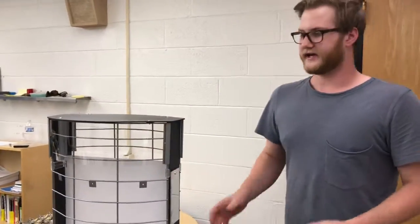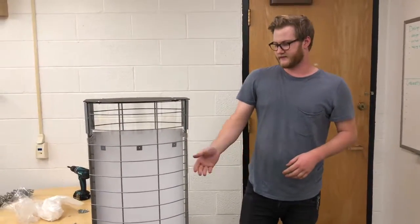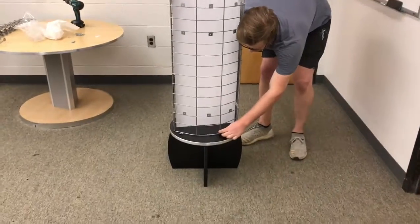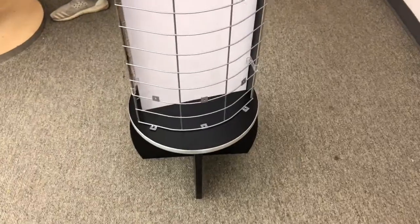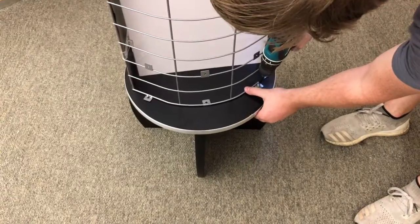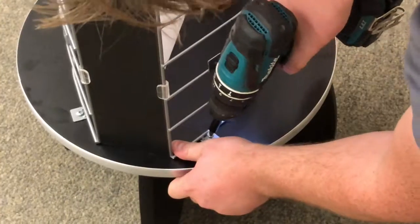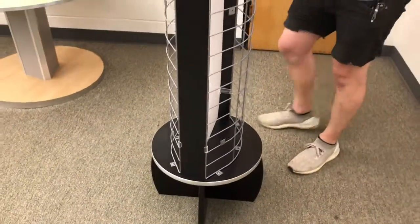Now that we've got all that installed, we can go ahead and set the display top onto the base. When picking it up, remember that there's nothing holding the divider panel in, so make sure you hold that when lifting it up. Once you've done that, go ahead and line up the holes and take your four 10 by 5/8 screws to secure it down.